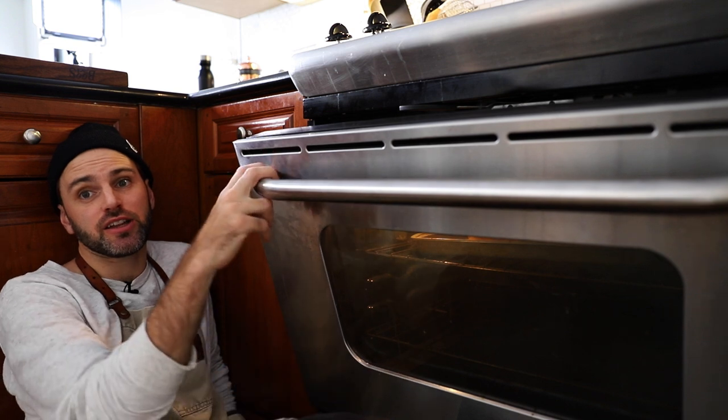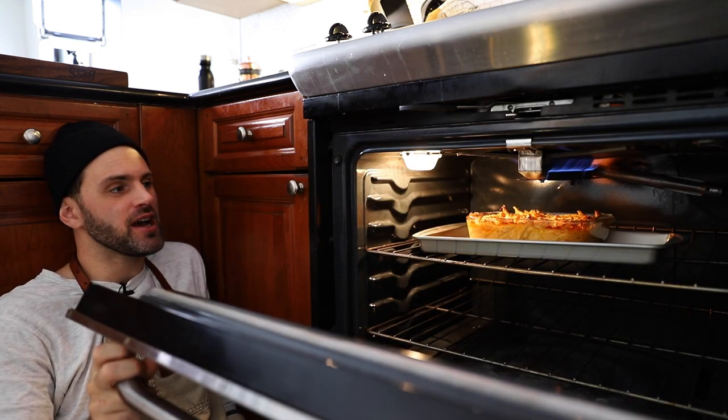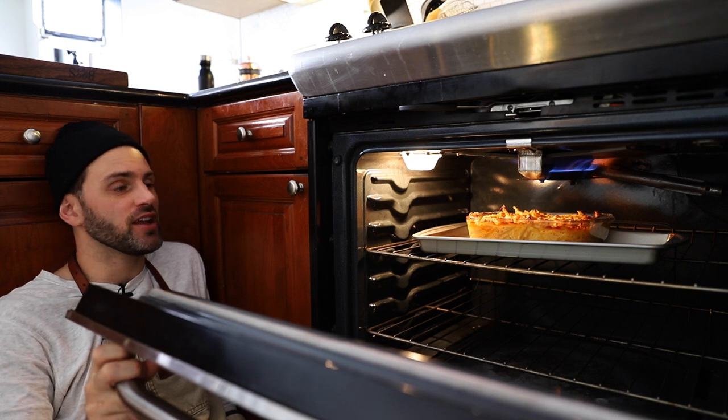For the final few minutes in the oven, I got the broiler on. I want the top of this mac pie to be a nice golden brown, so I'm just going to have it hang out like that.